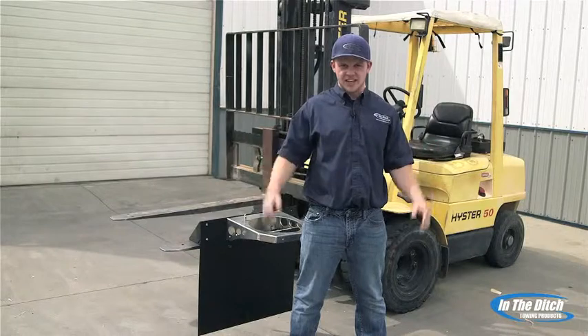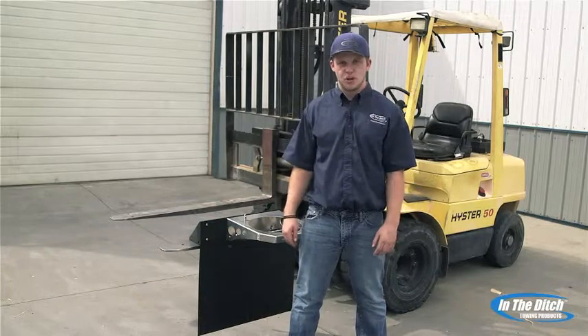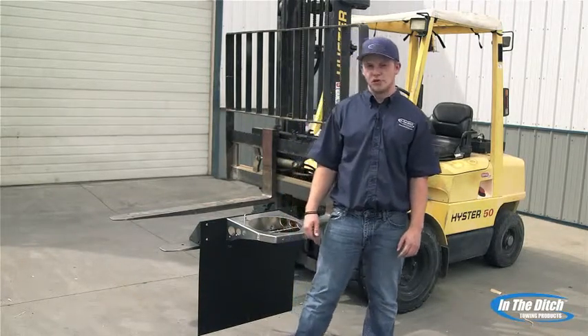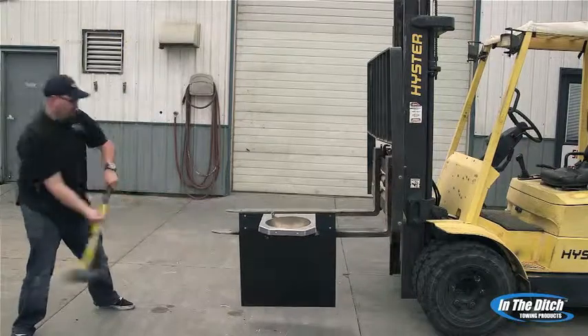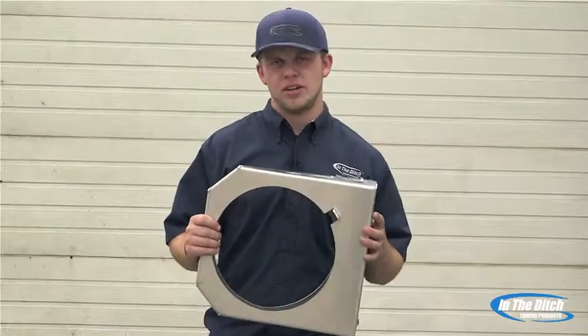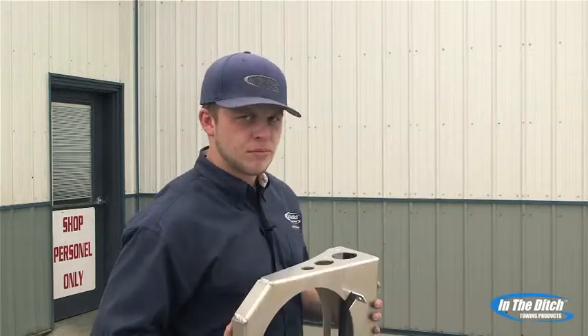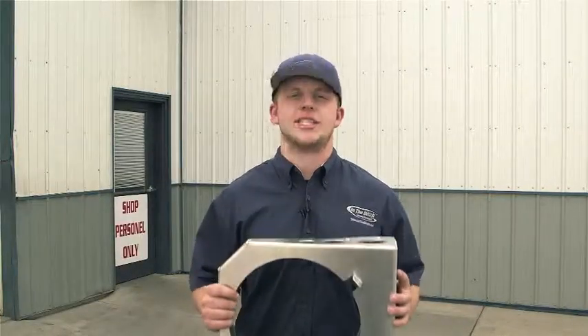Ladies and gents, time for our final test. For this one, we decided to do something a little extra. We called in Brian, a.k.a. Brynocerous. Are you guys ready to get your mind blown for the final time? I know I am. Brian, are you ready? Let's go! Even the sledgehammer couldn't take this baby out. We put this through a lot of rigorous tests today — tests that you probably wouldn't try at home. But we wanted to give you the peace of mind and let you know that these are indeed extreme-duty trash can mounts.